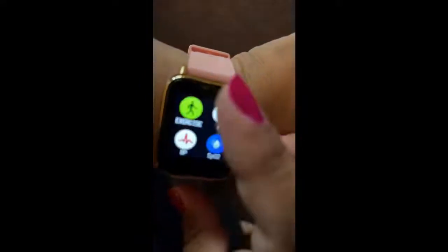So here we go. The watch, the face, it's waterproof, the charger — these are all your main items.